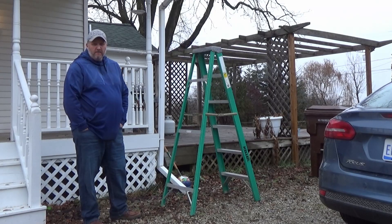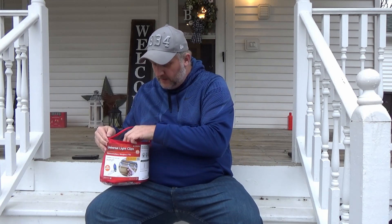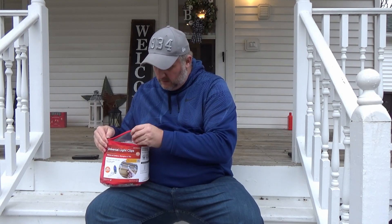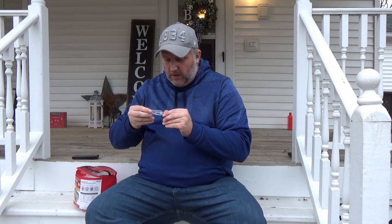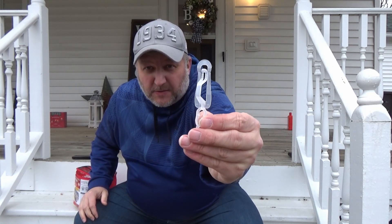We're gonna see if we can make do with what we've got. I got these clips out and figured I'd take a look at them before we jump up on the ladder. Again guys, I apologize — the street I live on is busy all the time even though I live out in the country. They look like this; don't know if the camera's really going to pick up on it or not, but we'll see.